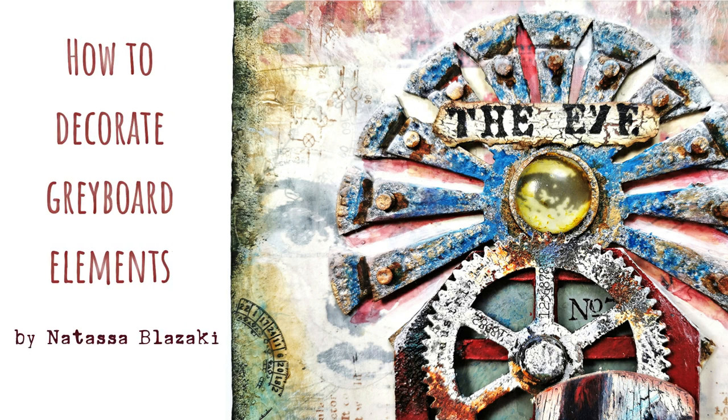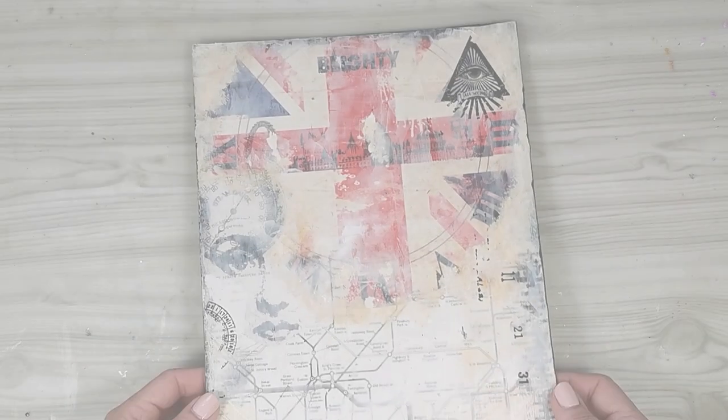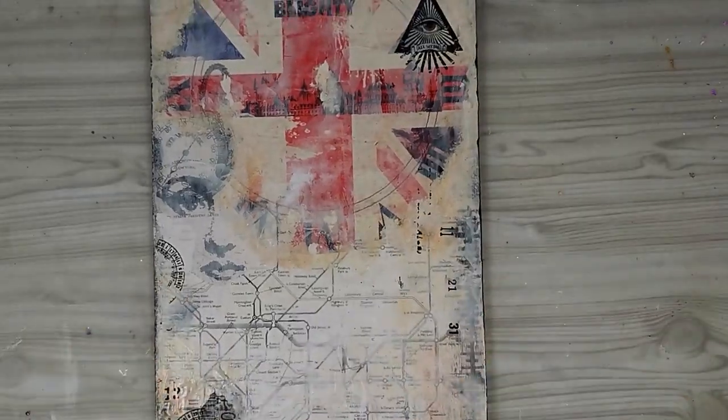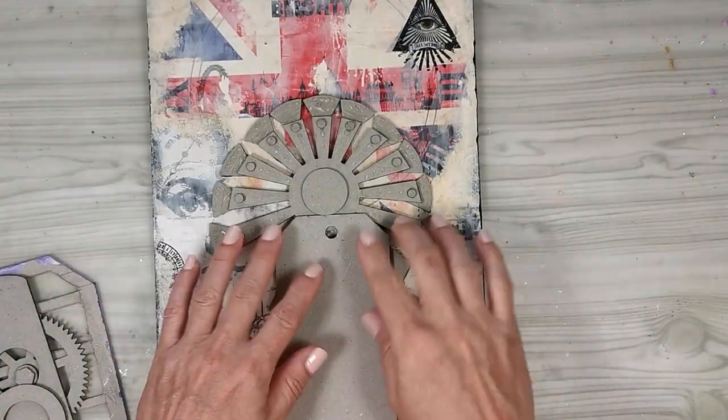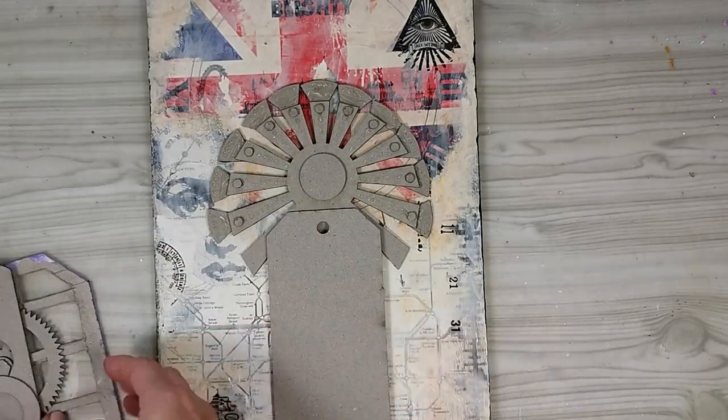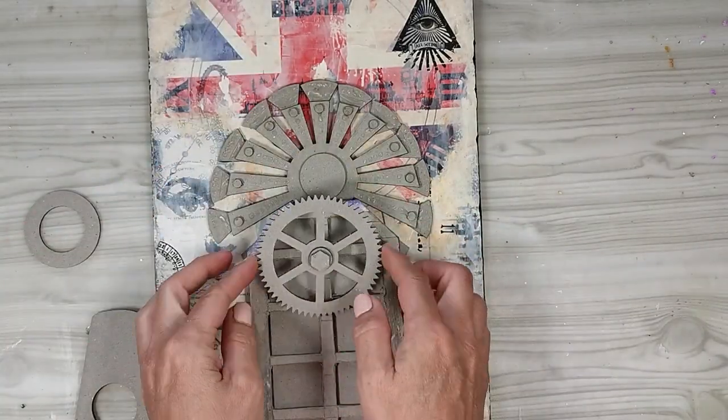Hi guys! Welcome back to my channel. This is Natasa Blazaghi. Today I'm here with you to show you different ways to decorate the greyboard elements that you're using in your compositions. As you can see, I've already got my background ready.